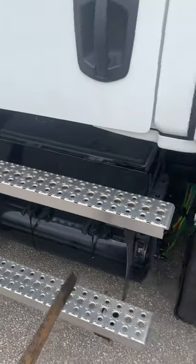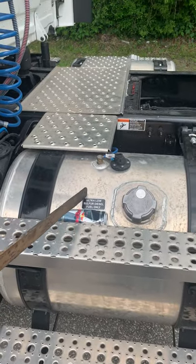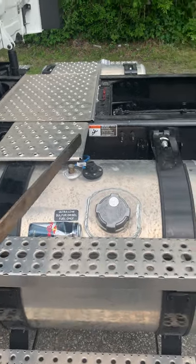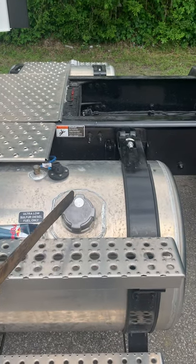From there you will go into the fuel area. The fuel tank is properly mounted and secured by straps or bands, not cracked, bent, or broken, not leaking, and the fuel cap is on tight.